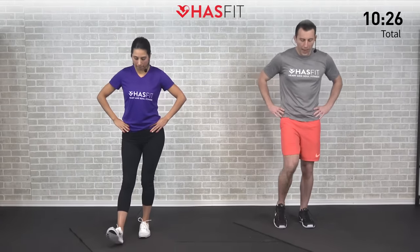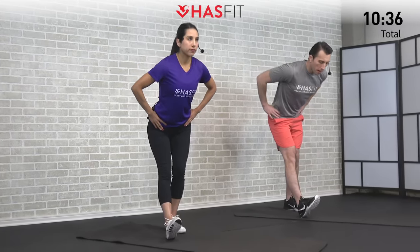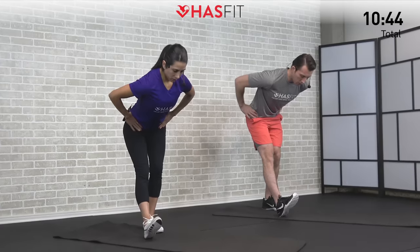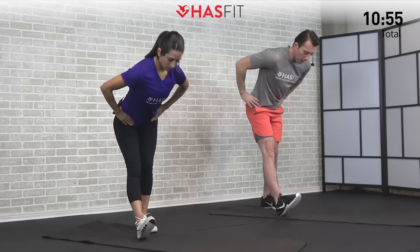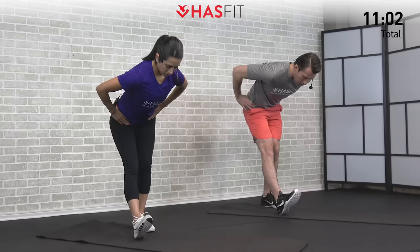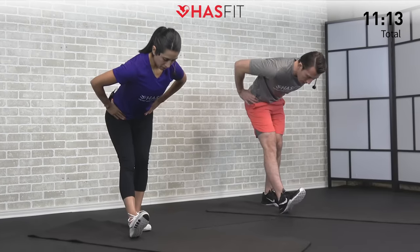Moving on to a hamstring stretch. We're going to do a straight-leg, one-leg hamstring stretch. Put one leg out on that heel with a slight bend in that opposite side knee — but this leg stays straight. Use your hips as a hinge and bend over from the hips, feeling that stretch in your hamstring. Keep your shoulders square and head in line with your spine. It doesn't take a lot of range of motion on this one. If you want a little extra calf stretch, you can pull back on the toes, or relax the toes and make it purely a hamstring stretch.